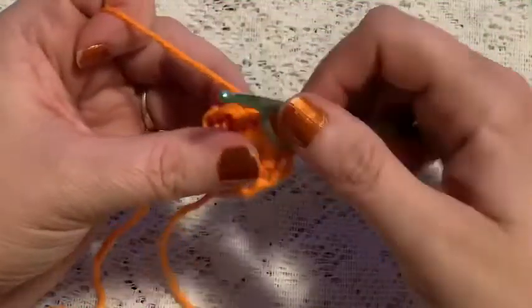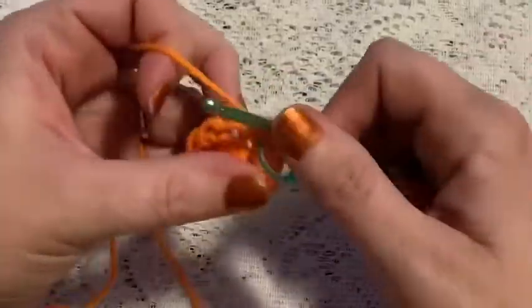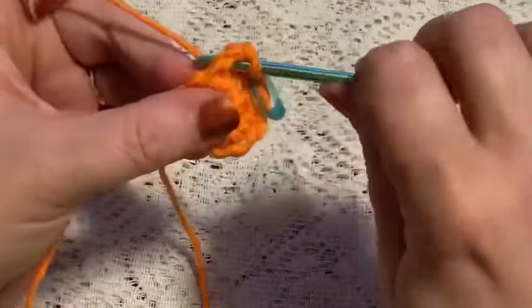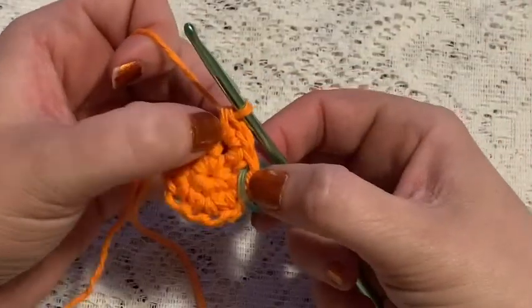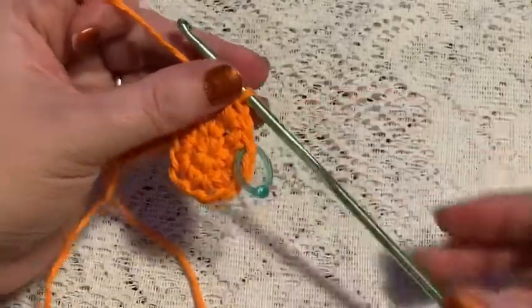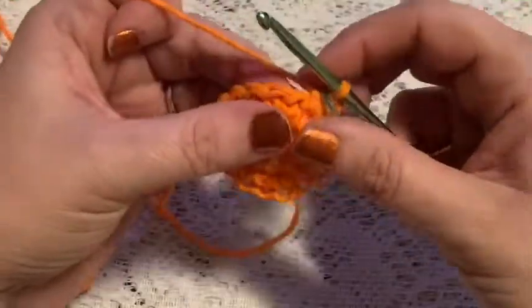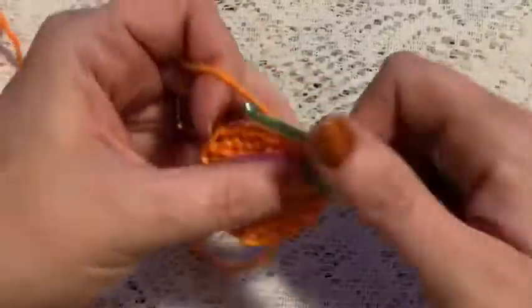For round three, your repeating sequence will be one single crochet followed by one increase. Continue to repeat one single crochet and one increase, and at the end of this round you should have 24 stitches.